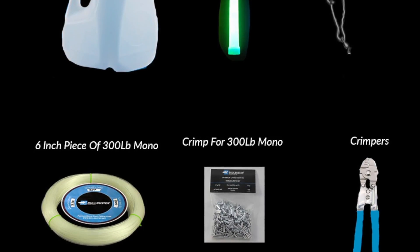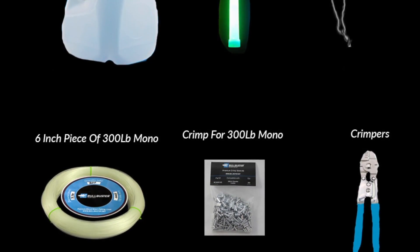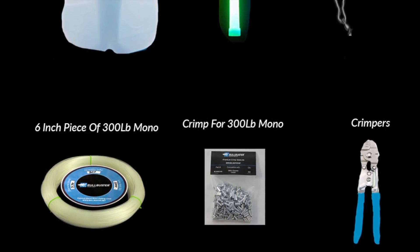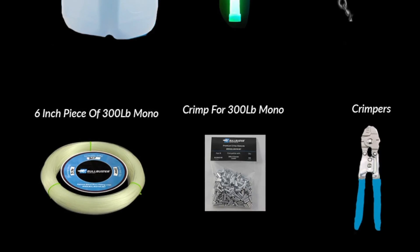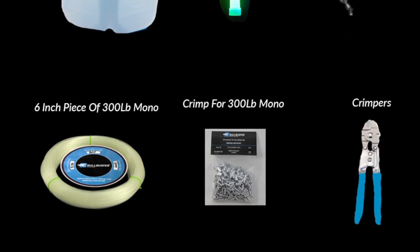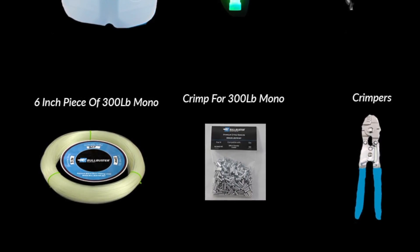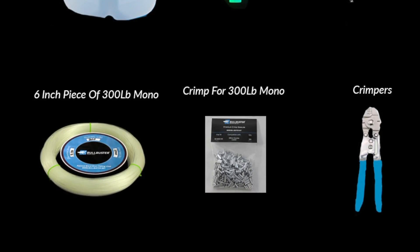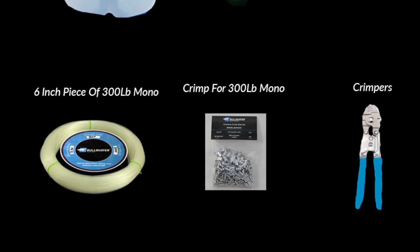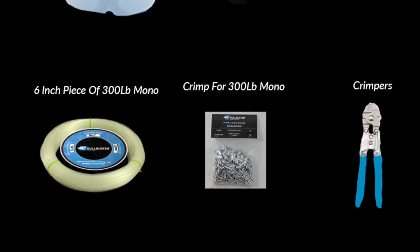Alright, so the best type of milk jug for this situation is the plastic one with the handle. It's very simple to do this. You're going to take 300 pound Bulbuster Grander monofilament, put that around the handle, and then crimp your long line clip to it. You're going to open it up, throw your glow stick inside, close it up, and you have a swordfish buoy.